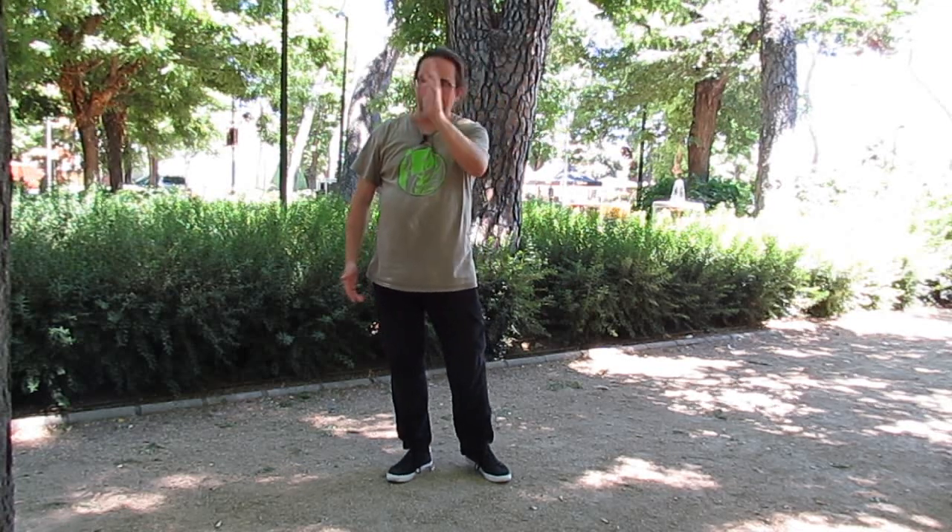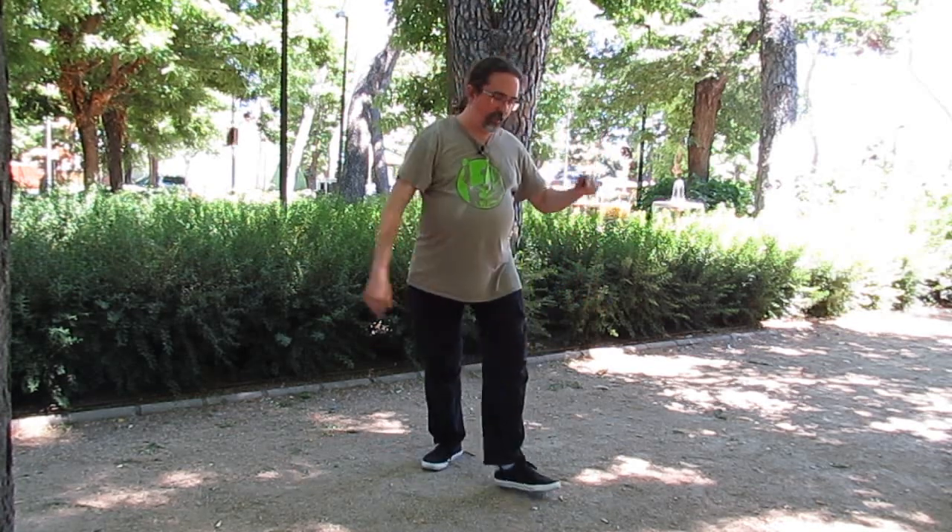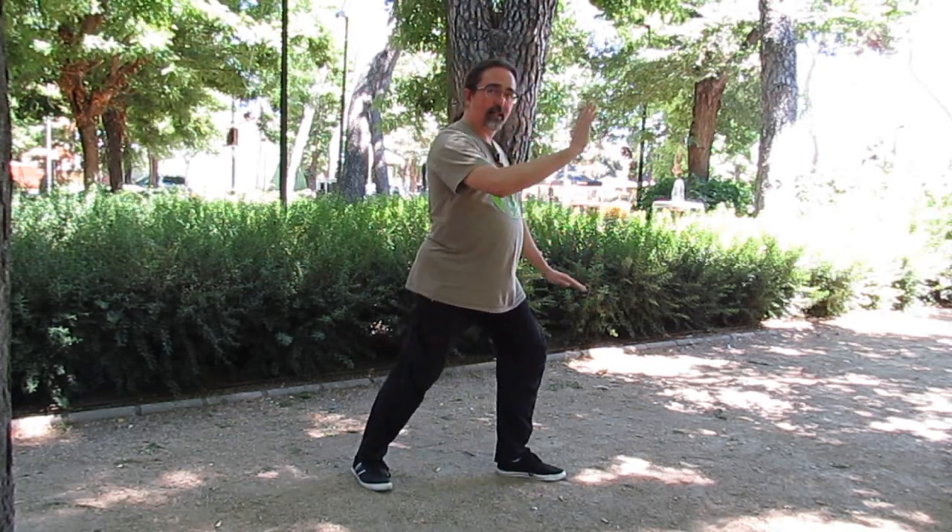Vamos a pasar a ver la parte técnica del movimiento cepillado de rodilla. Es uno de los movimientos más repetidos en la primera parte, en concreto cinco veces, y luego se repite tanto en la segunda como en la tercera. Se llama cepillado de rodilla porque recuerda a pasarle un cepillo de la ropa sobre la rodilla — hacia afuera, como si no quisiésemos pasar la porquería de una pierna a la otra. El movimiento es con las dos manos: una cepilla y la otra empuja, y luego al contrario.